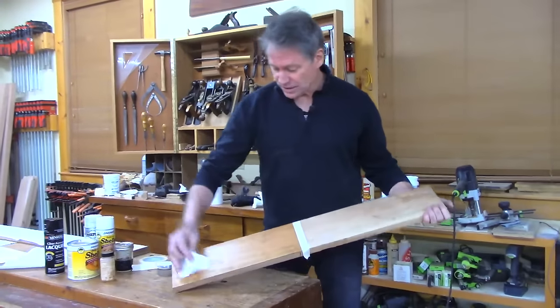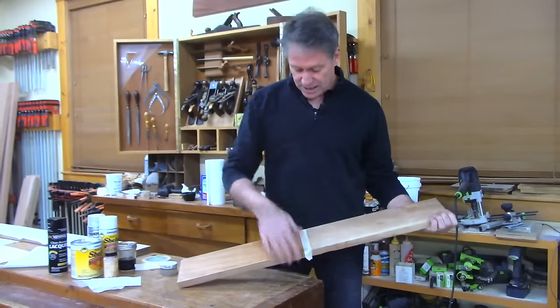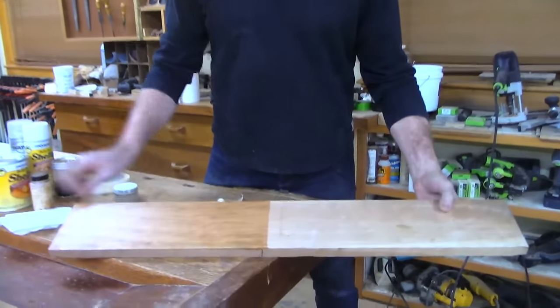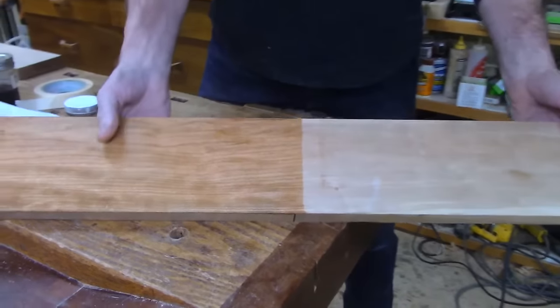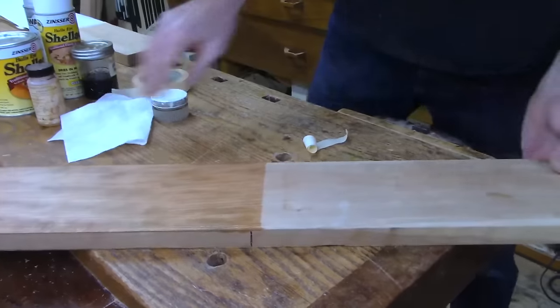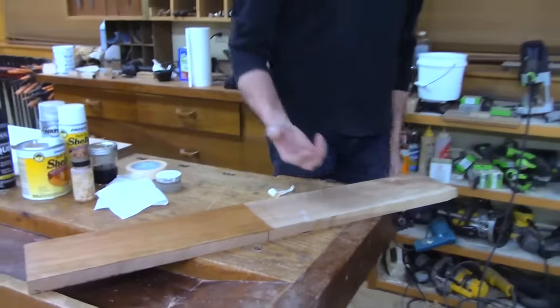I've taken a paper towel and wiped it down — it looks kind of dry now. You can see the difference: this is just oil on the board, but it is bringing up a little richness. Do you see a little of that blotchiness? Let's go with shellac on the whole thing now and see how that reads.